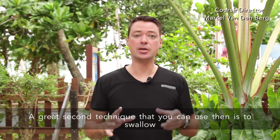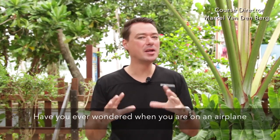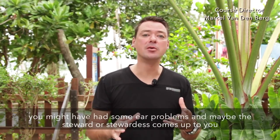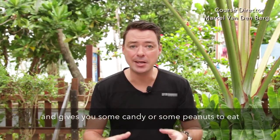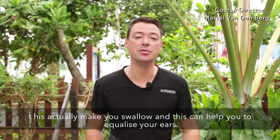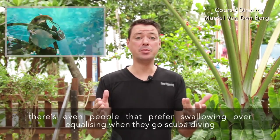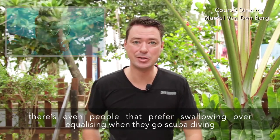A great second technique you can use is to swallow. Have you ever wondered when you're on an airplane and have ear problems, the steward or stewardess gives you candy or peanuts to eat? This actually makes you swallow and that can help you equalize your ears. There are even people who prefer swallowing over the Valsalva when they go scuba diving.